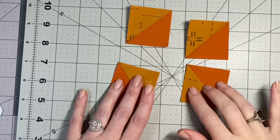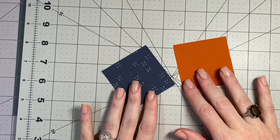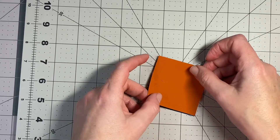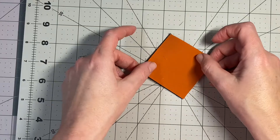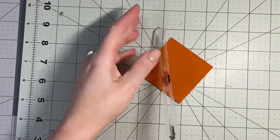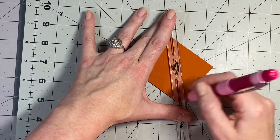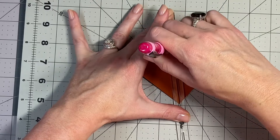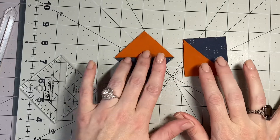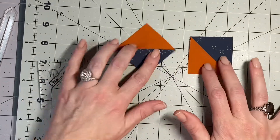Now we are ready to make the bottom flames and the lower part of the sky. Again, take your background fabric and lay it down right sides together. Draw your line across the diagonal as before, then sew a quarter inch on either side of that line. Repeat the process, and now you have your last two HSTs — the bottom flames and lower sky — trimmed up to two inches.